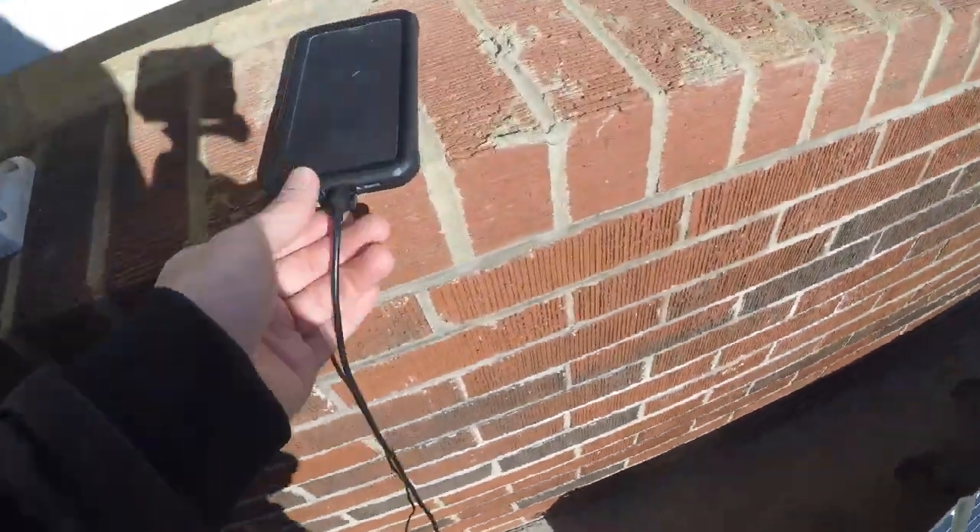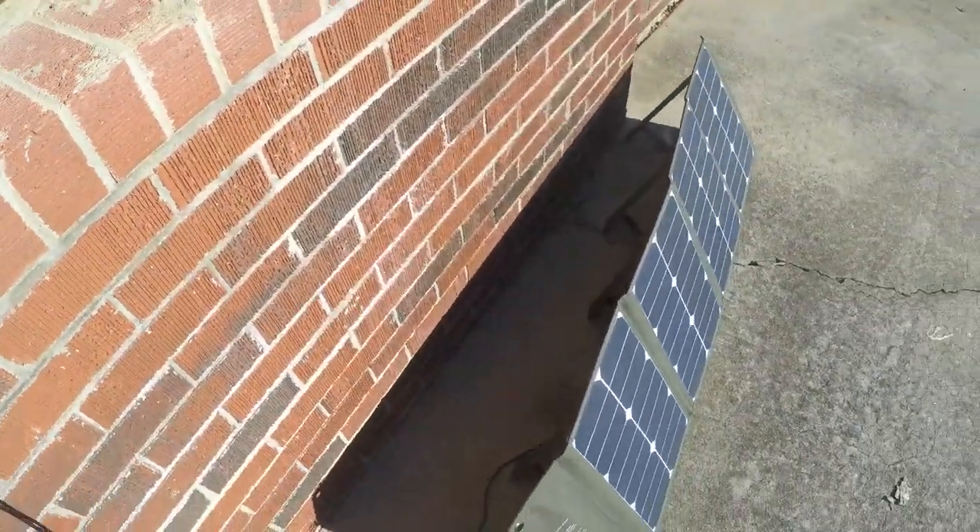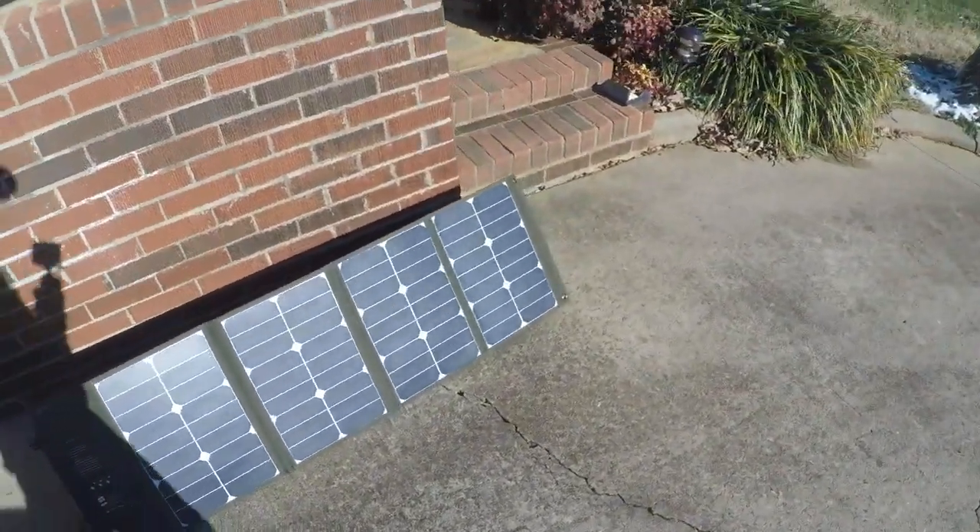I had my phone plugged up to it — it's been about 35 minutes since I hooked it up originally and it went from 73% up to 94% now. So it's doing its job, it's doing good.